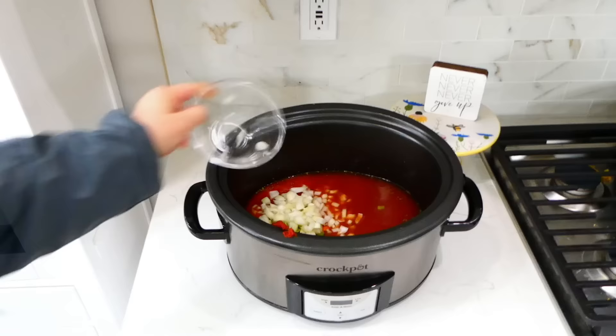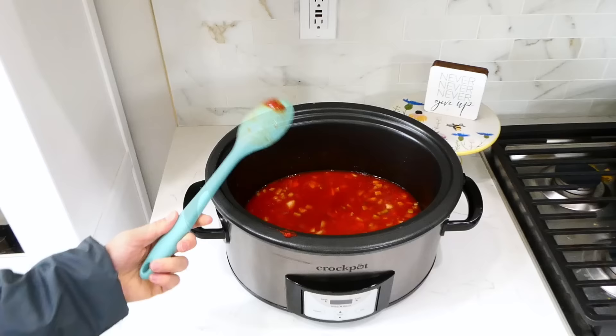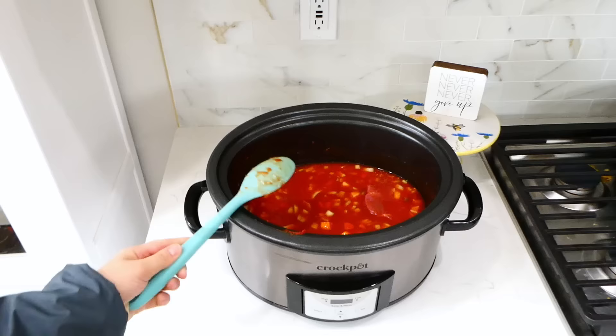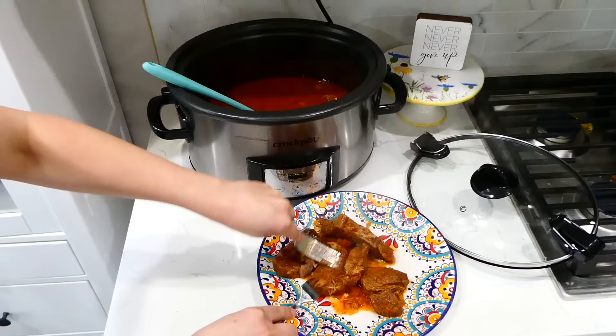Then add one tablespoon of brown sugar and give this a stir. Now I'm adding in about three pounds of chuck roast — I cut it into large pieces and removed any big pieces of fat. Give this a stir, and then this will cook on low for about eight hours.